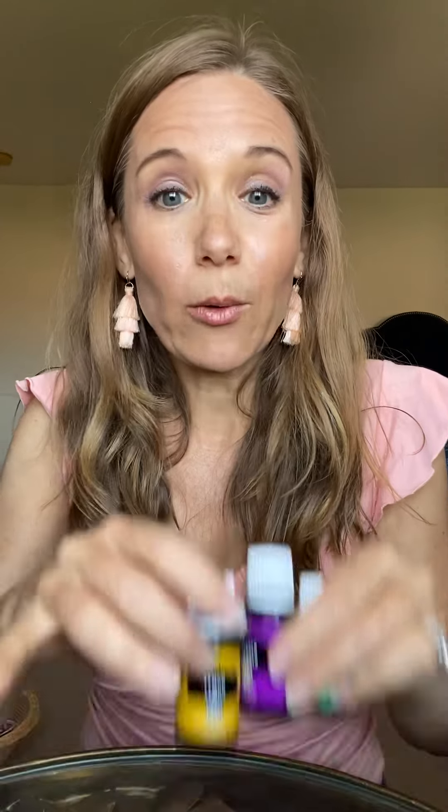I think everyone could use some Peace and Calming in their daily life. It smells so beautiful — sweet and fruity. The other thing you get with this bundle are two beautiful dropper bottles, like this peachy pink one. I already made a face serum with it. You can put several drops of these oils in the dropper bottle with a carrier oil like jojoba oil and apply that before bedtime for glowing skin.